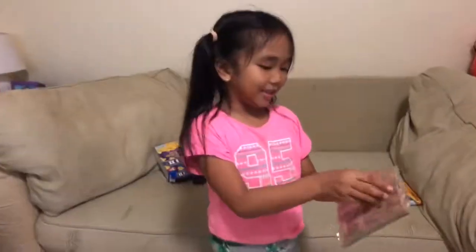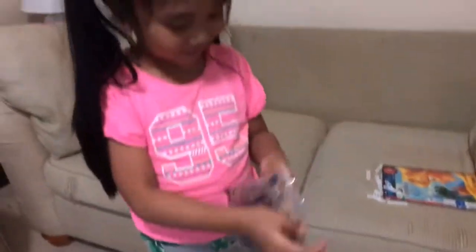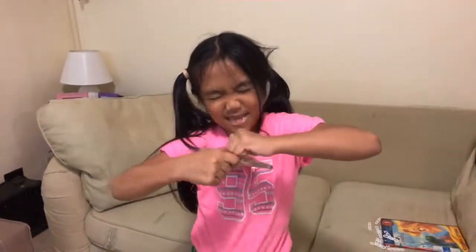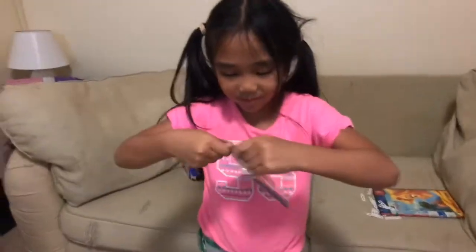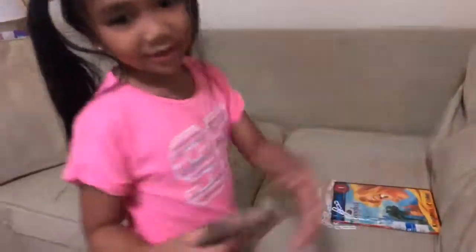So, you get this, you open the plastic. You open it, you take this, open it, take this, and you put it up here.